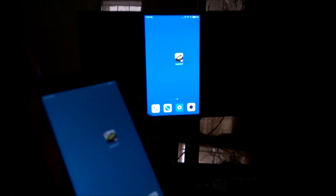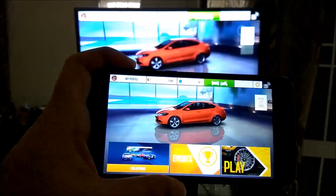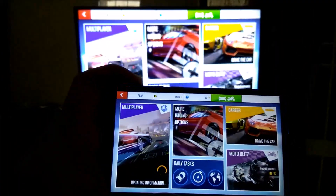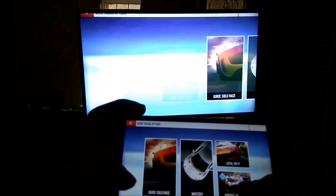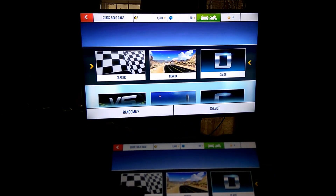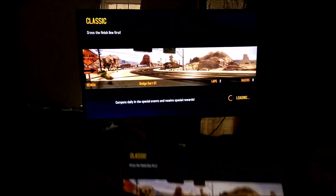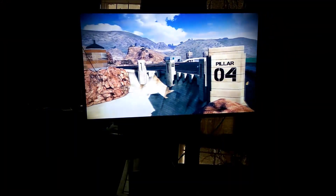As you can see, the display is now coming through exactly the same way. I'll switch on Asphalt 8 and let's do some console gaming. You can see the game is loading on my Redmi Note 4 as well as on the TV. I'll press play and switch to the TV so you can enjoy it more in TV mode — let's go and play a quick solo race.